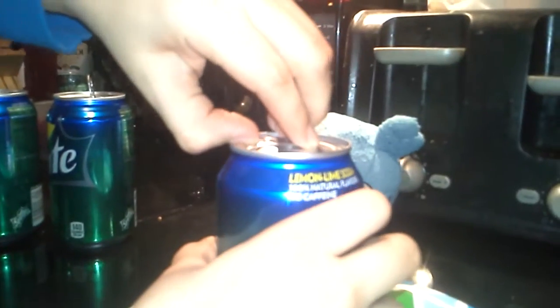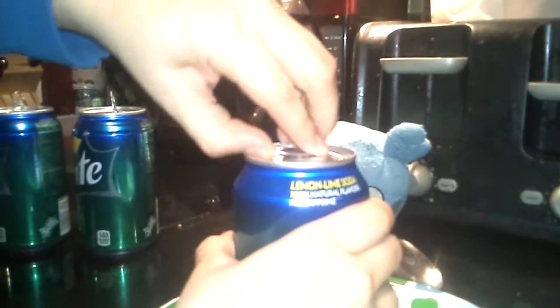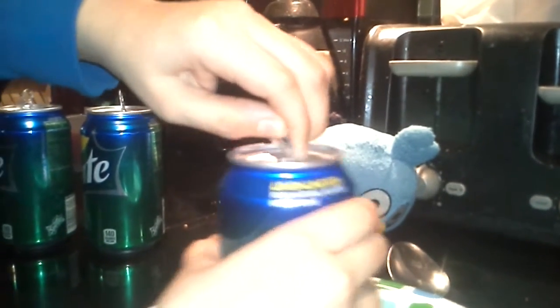Now you're gonna smack this out of the lid, like this. We're going to open it. Watch out! Whoa, it didn't pop out!